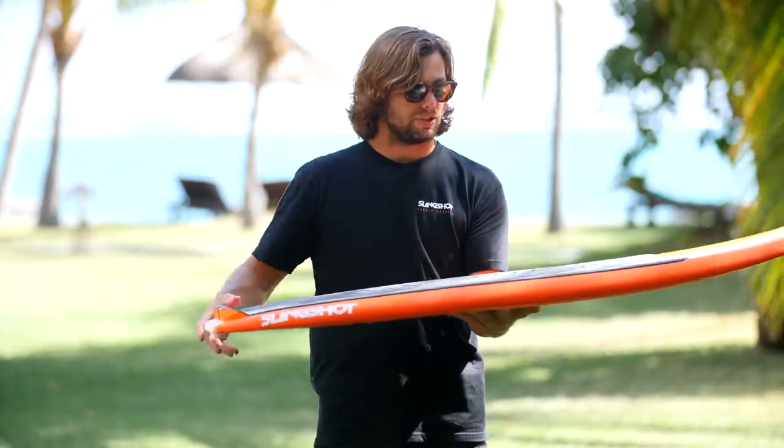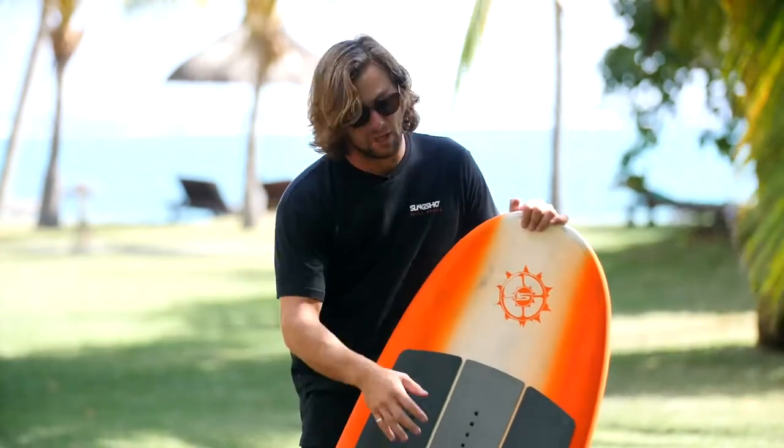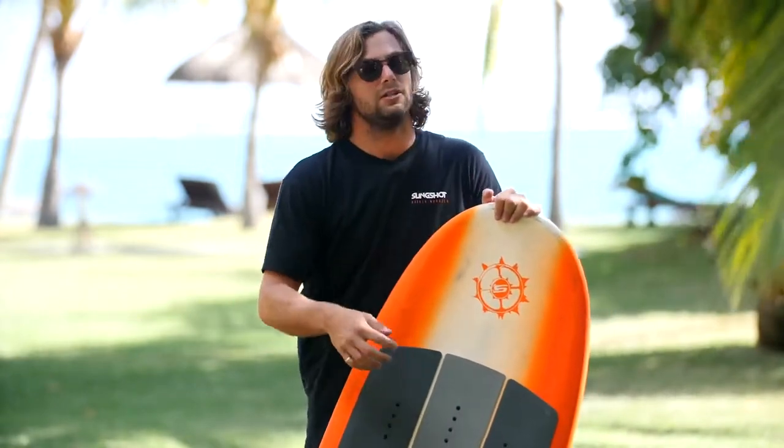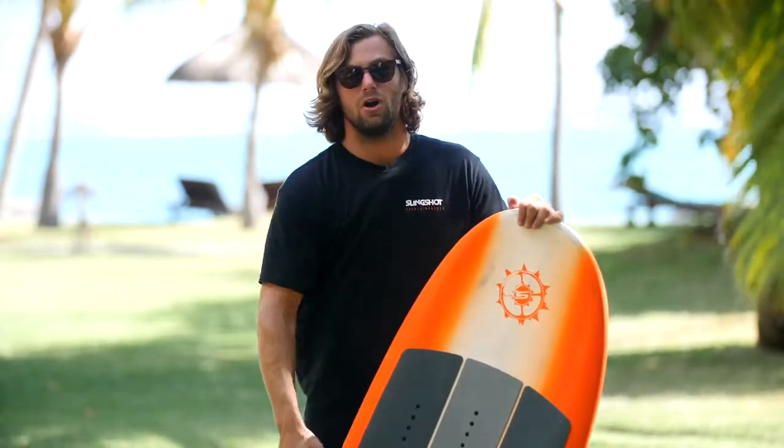There's a really great kick pad for people who are going to ride this board strapless, and it also has infinite stance options. You're going to be able to ride this with three straps, two straps, one strap, no strap, or with foot hooks as well if you're learning.